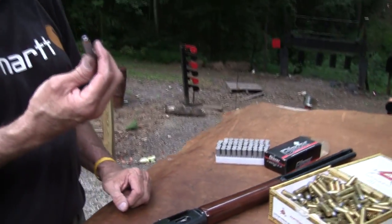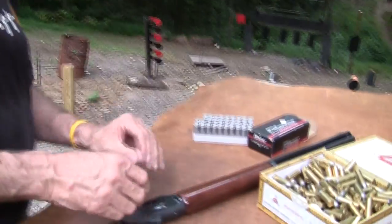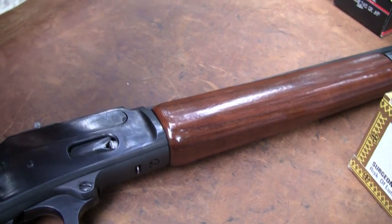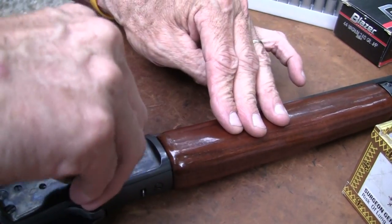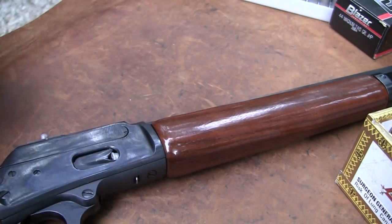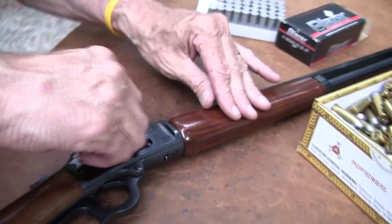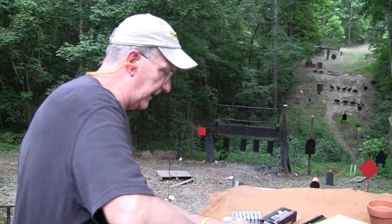Those are wicked looking, aren't they? They're nice though. They're probably not as effective, but we'll use them anyway on that cinder block — soft lead and jacketed. The .44 Magnum is a very versatile round, it's a very common round, and all kinds of loads are available for it. It's not inexpensive, but very good for a variety of things.